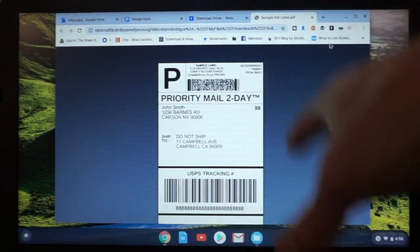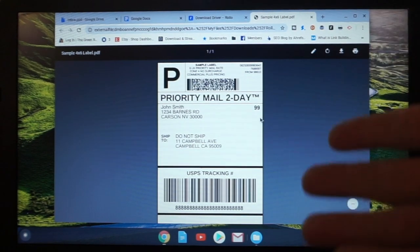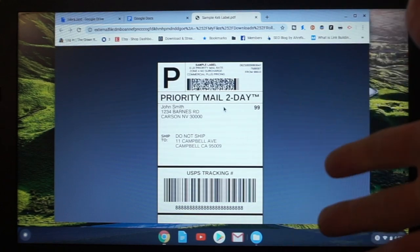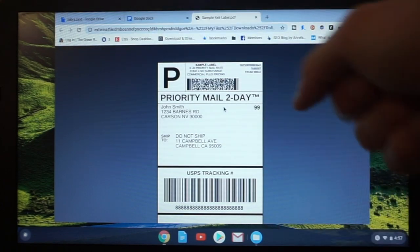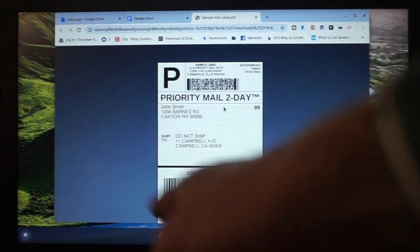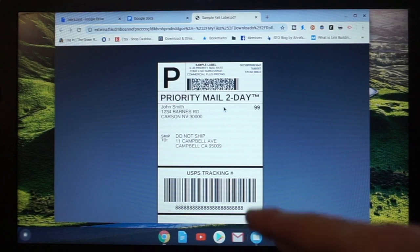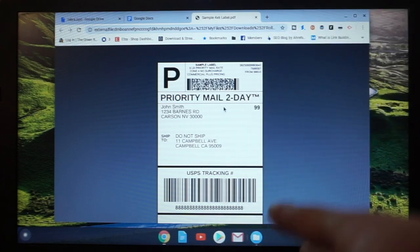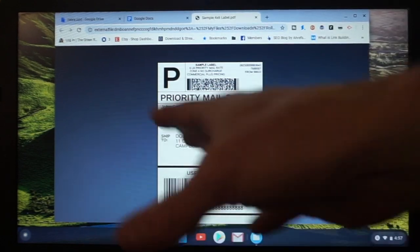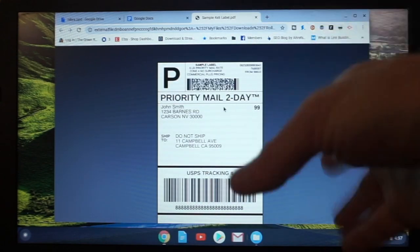You are going to need some sort of sample label or a 4x6 shipping label in order to do your first test print. You want to make sure whatever platform you're going to be using — eBay, Etsy, Amazon Merchant Fulfilled, whatever — you're going to have your settings on 4x6, so your label should look like this: 4x6, not the 8.5x11 half sheet, otherwise it's not going to work correctly. I have a separate video for that. That shows you how to set it up for Poshmark, eBay, Etsy, or whatever to get it in the 4x6 format.